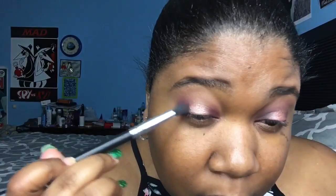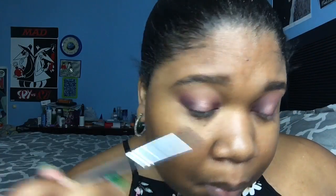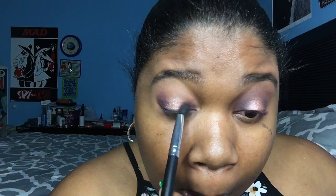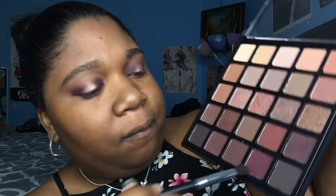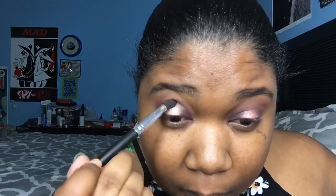It's always funny when she's doing this — she has her mouth wide open. You'll see it at times, just wide open. Flies could just fly right into the back of her throat one of these days. Now she's going over the actual crease of her eye, right below the eyebrow, with a brown color.